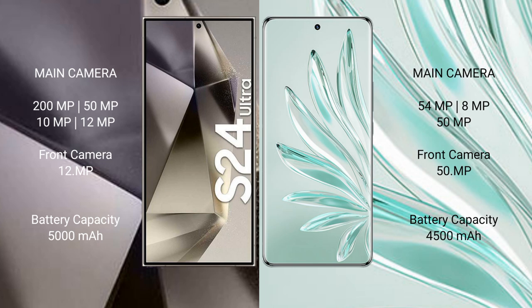The Samsung Galaxy S24 Ultra packs a 5000mAh battery with 45-watt fast charging support, while the Honor 70 Pro Plus has a 4500mAh battery with 100-watt fast charging support.